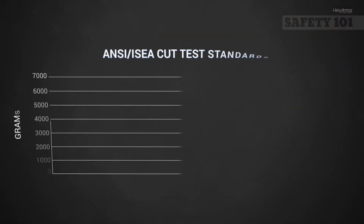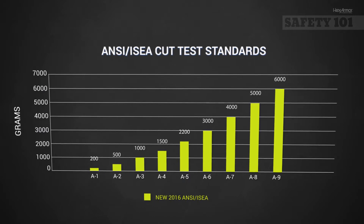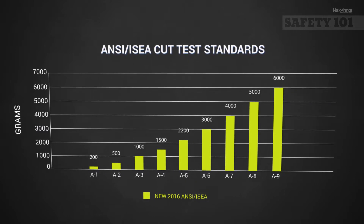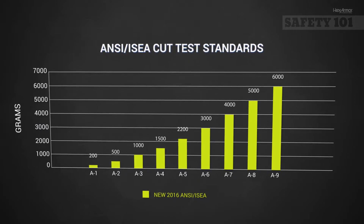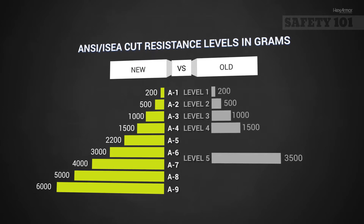The average of all the test scores is converted into a nine-level classification scale reported as A1 through A9. This scale ranges from 200 grams of cut resistance to 6,000 grams of cut resistance, and replaces the previous 1 through 5 rating scale.